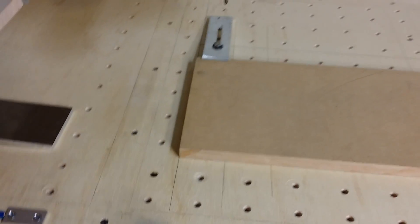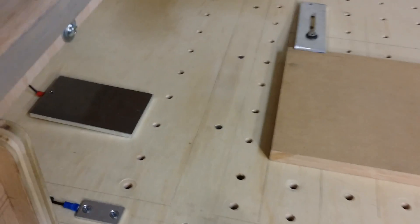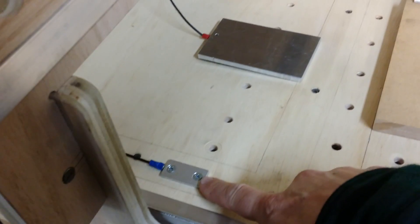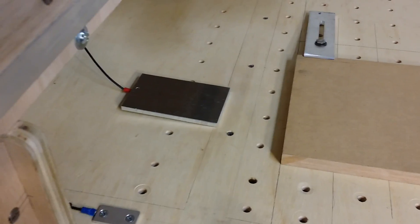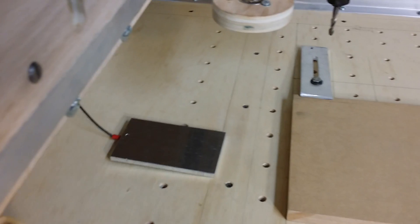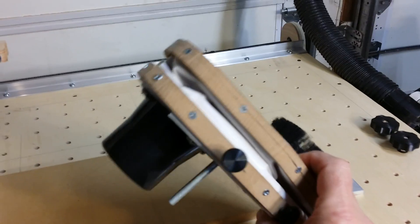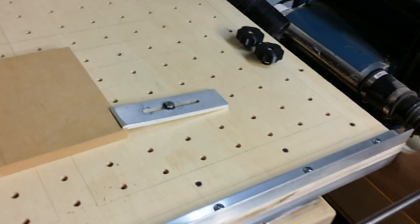Next thing I did was add automatic Z touch-off plates. Here you see I have the floating plate right here and the fixed plate over here. That's come in real handy for setting Z heights on the tools, especially when there's a lot of tool changes in the program - it's quite convenient. The other part I added was dust collection, so I came up with this dust collection rig that goes on, and I'll show you how that rigs up.